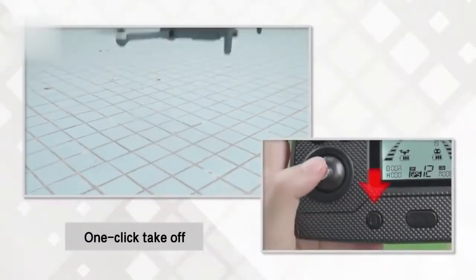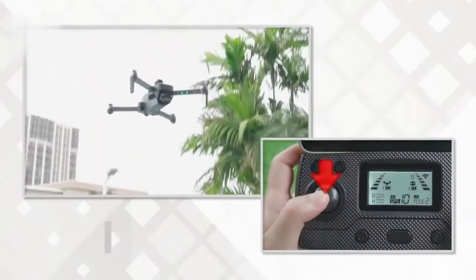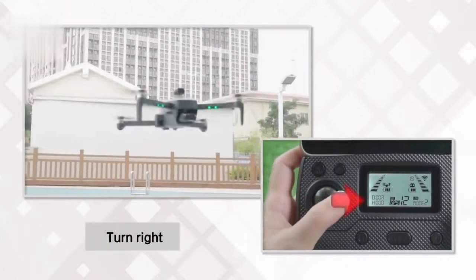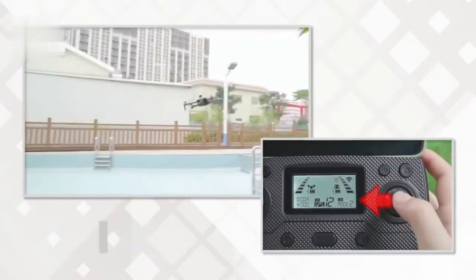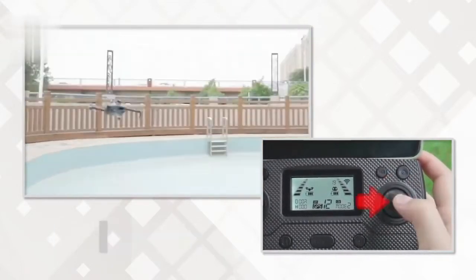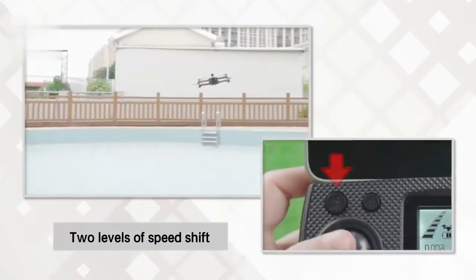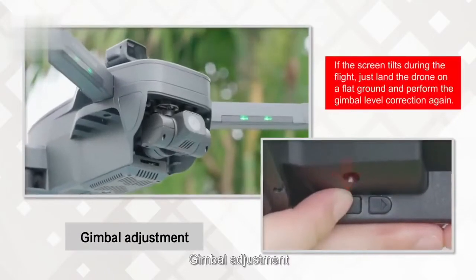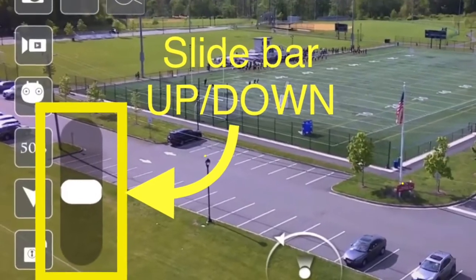Basic operation: one-key takeoff, one-key landing, increase and decrease altitude, turn left and right, fly forwards, backwards, and to either side. Switch between high and low speed settings. Activate headless mode. Adjust the camera angle up and down using the trigger buttons on the back of the remote, or use the app.